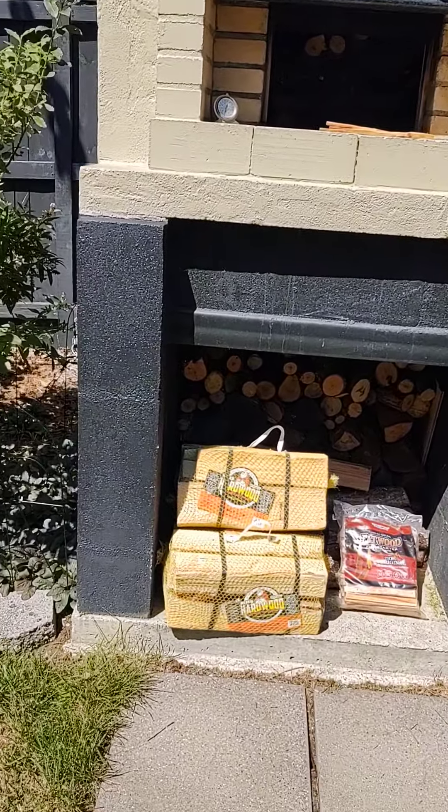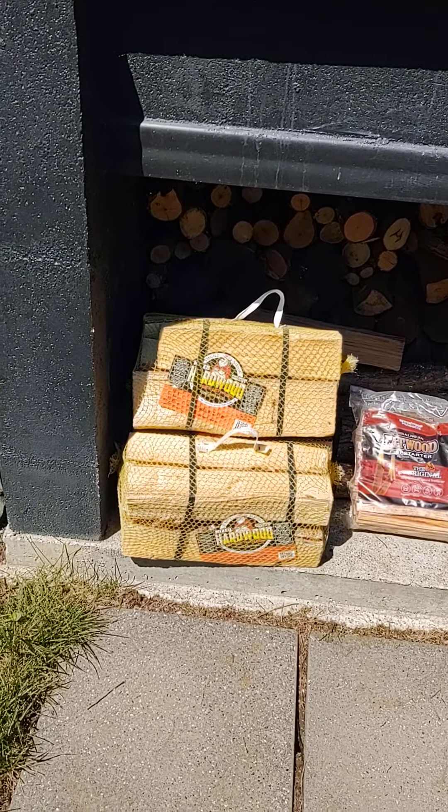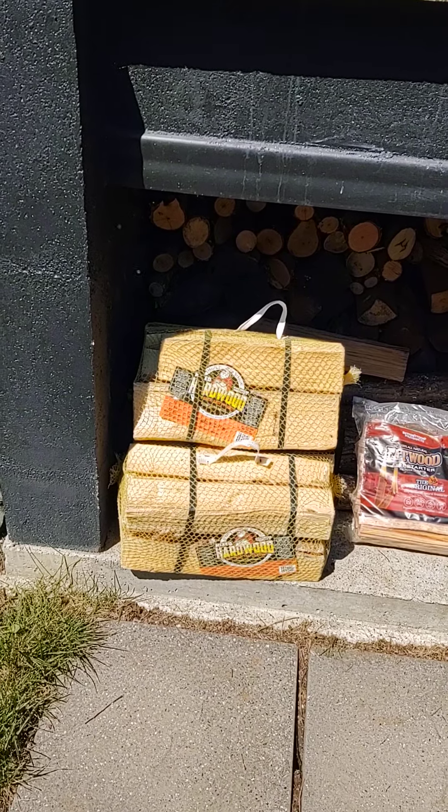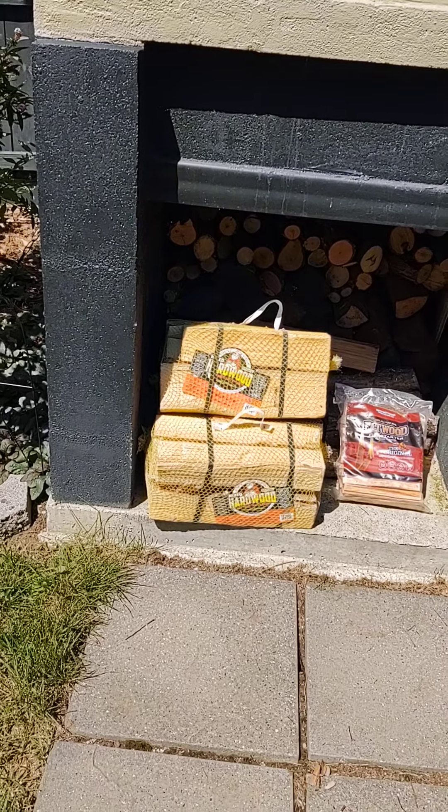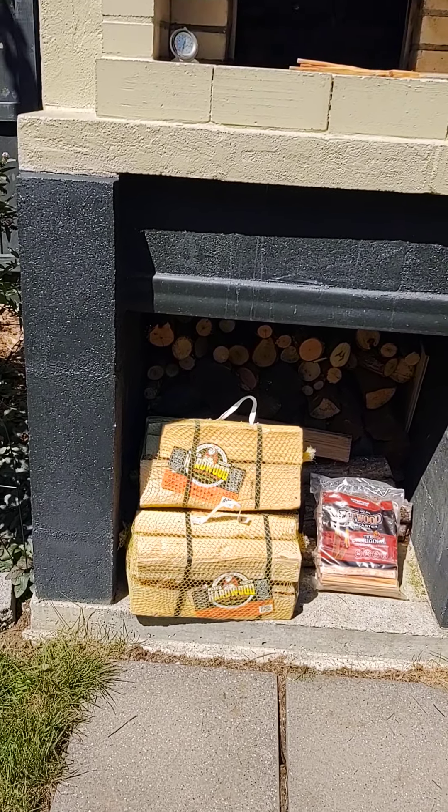I went to the store this morning and got some mixed hardwood — that's about seven dollars a piece. I won't use all that, but it'll take about two to three hours to get this thing hot enough, and you've got to be real easy with it.